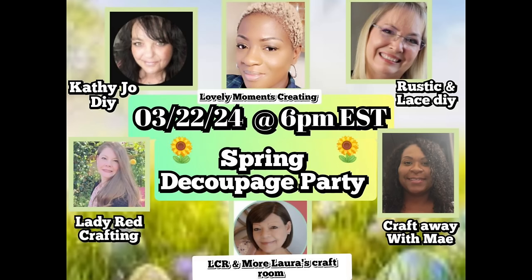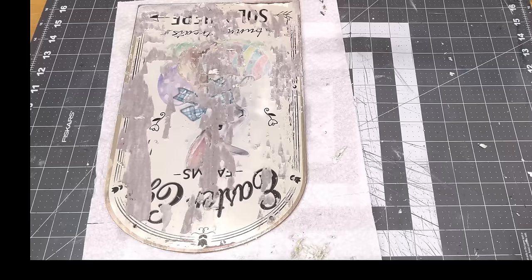Today I'm participating in the spring Deco Posh Party hosted by Miss May from Craft Away with May, LCR and More, Laura's Craft Room, Lady Red Crafting, Katie, my best friend Brenda from Rustic and Lace DIYs, and the sweet Miss Jenny from Lovely Moments Creating — and of course me. Go check out these ladies; I'll have the link in my description box below.